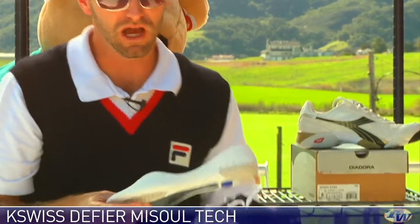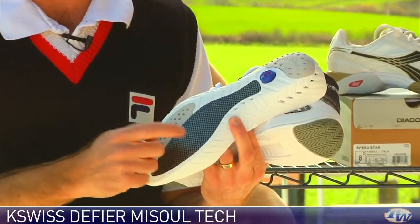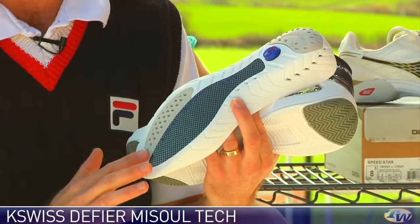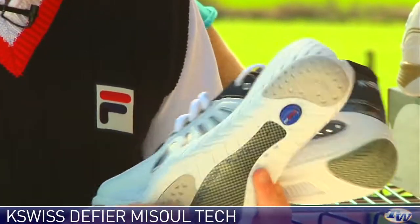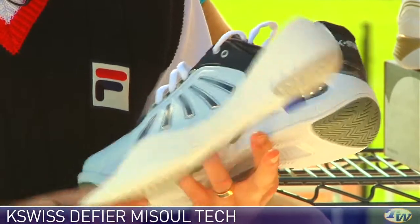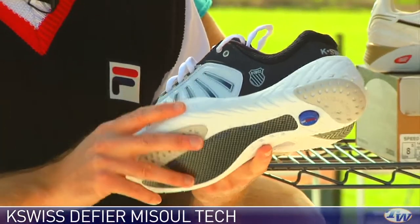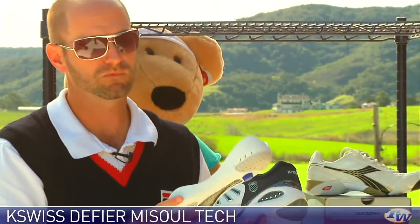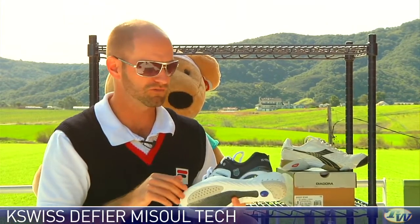The lighter weight option has a really nice carbon fiber spring plate in it to help you launch into your next shot. It's got some super foam for comfort, but it's much thinner and a much lighter unit. On match days, if you want that faster feel, this is the one to go with. I've been play testing these shoes and I really like the way the shoe fits with this one in — I feel like I get a little lower in the shoe and can move a little bit faster.